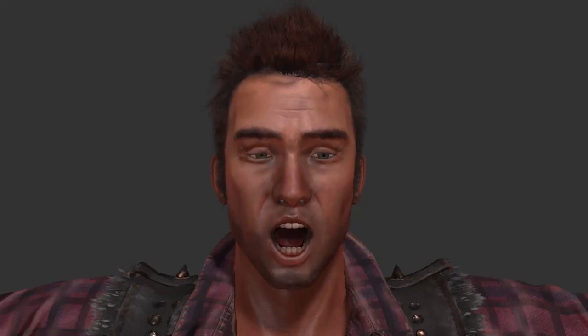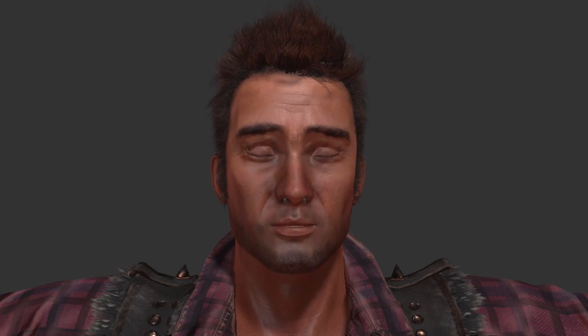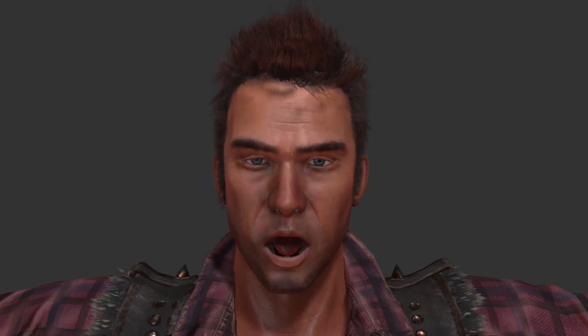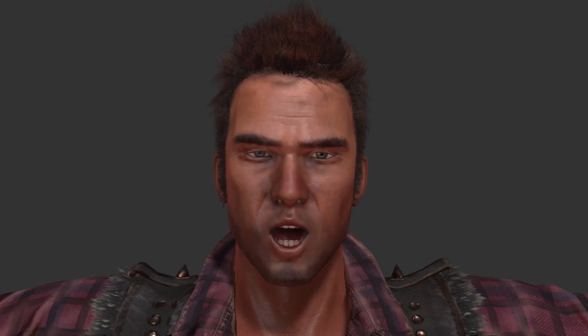This is Zane using facewear, which seems to work fine. I think the lips work better in facewear, honestly.